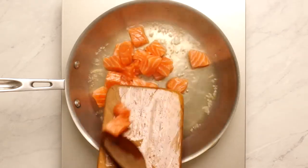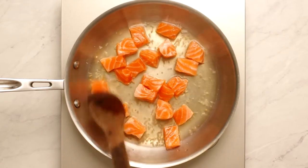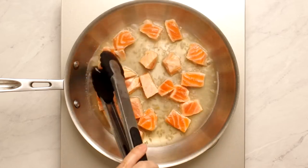Add the salmon pieces and cook them just until they're opaque, which means they're no longer translucent, but they're not cooked well done. This is also just two to three minutes.